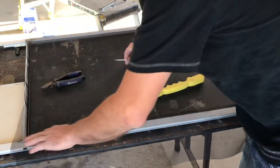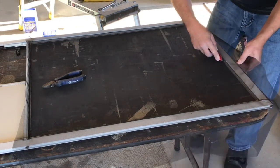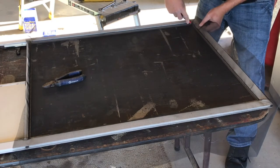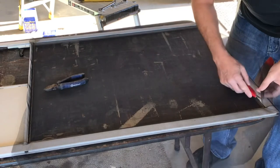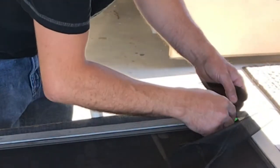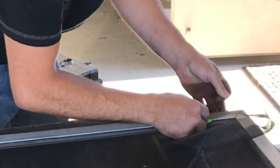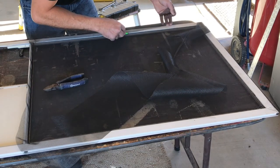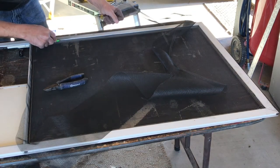Now the only thing left is to cut off the excess screen material. Make sure you get a nice sharp razor — I was too lazy to change the blade at first and it backfired on me. Once I finished fighting the first side with the dull knife I got a new one, and the remaining three sides took me less time than that first side did. With a sharp razor you can barely push against the screen right above the groove where the spline material is and it will cut very nicely — just go around all four sides.